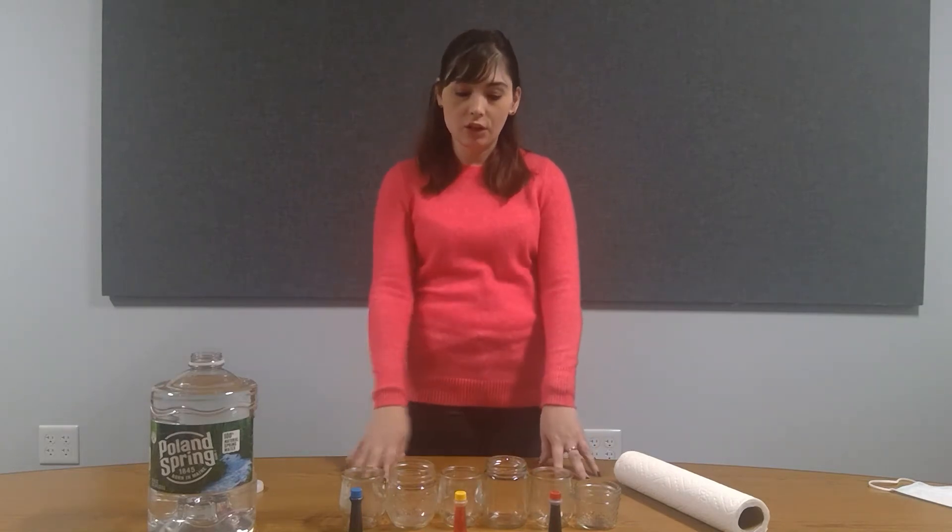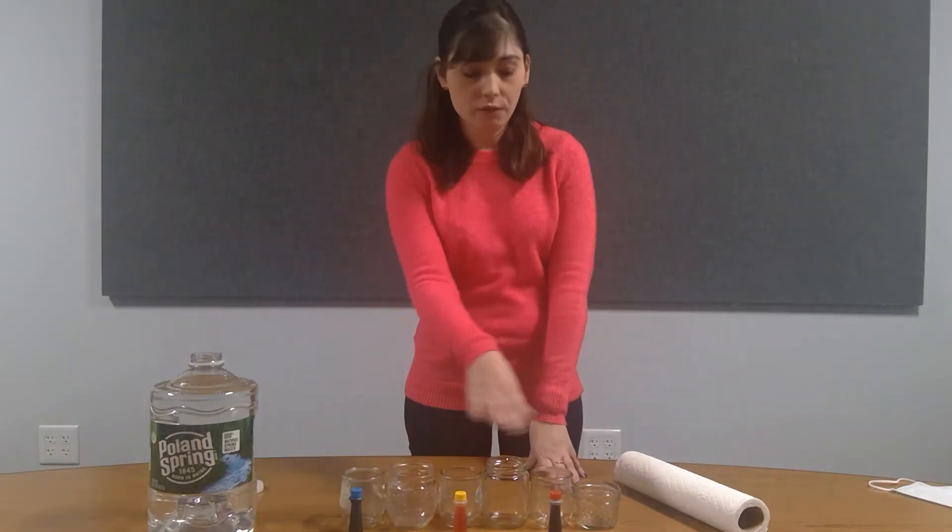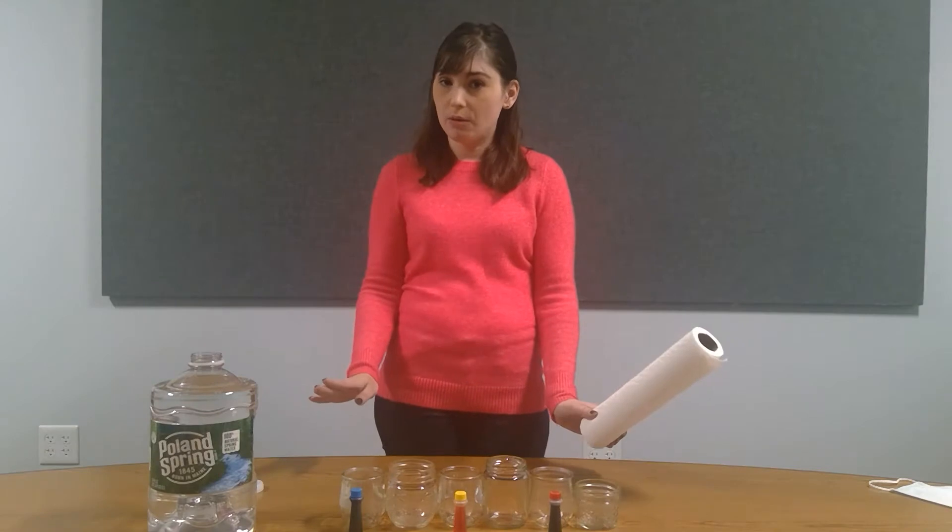To do this activity you're going to need six glasses, three of the primary colors of food coloring, water, and paper towels.